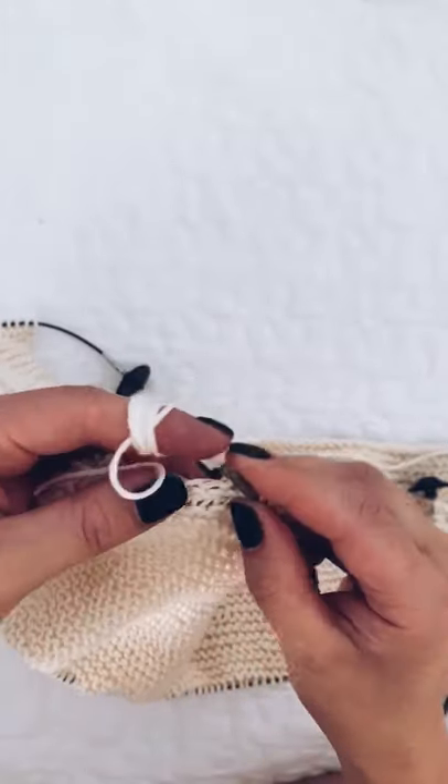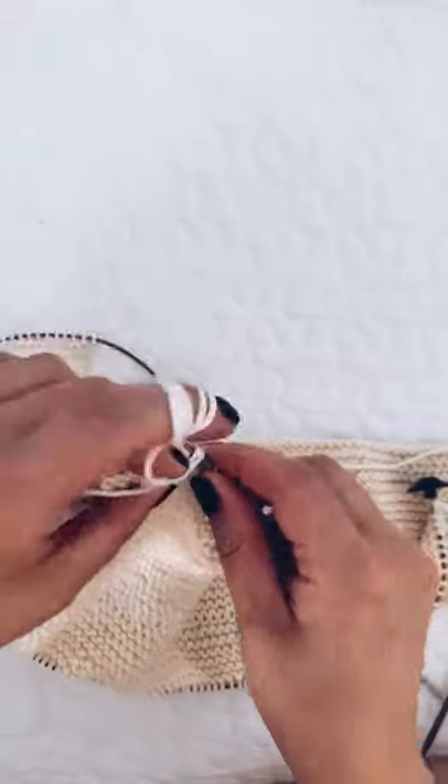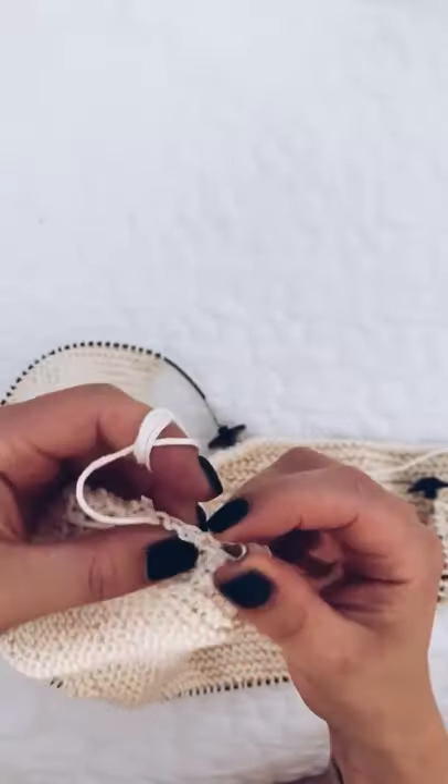I'm a bit clumsy here because I'm trying to look through my phone rather than at the knitting to make sure I keep everything in frame. Okay, so we're picking up these stitches.